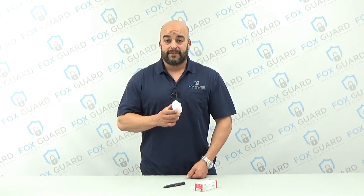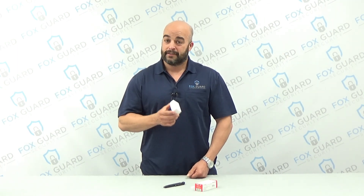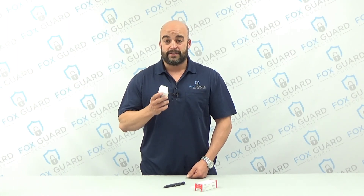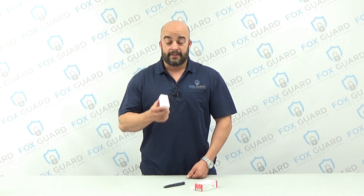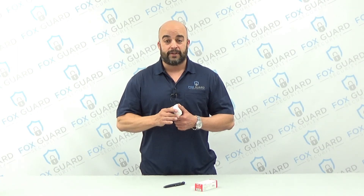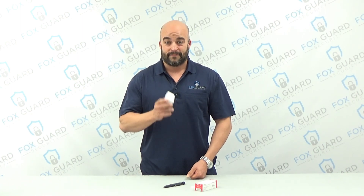Thanks for joining us today. I hope that you learned something. Make sure and give this video a like and follow us. We're going to have lots more like this — how to install, select, and design a security system for your house or small business right here on FoxGuard Security. Thank you.